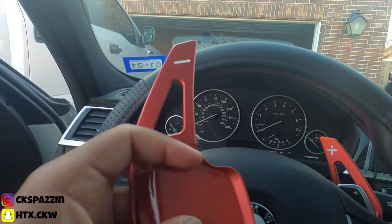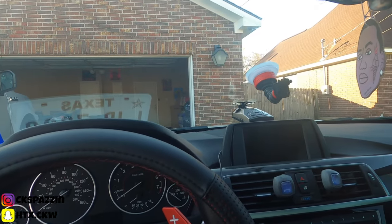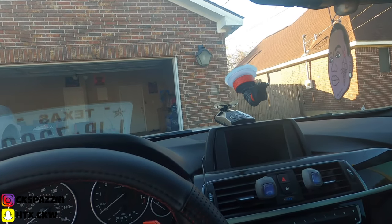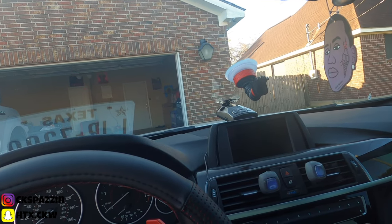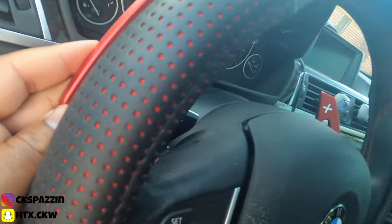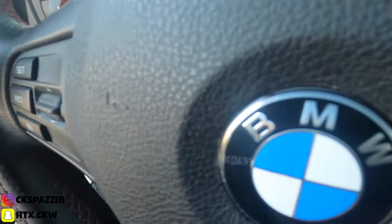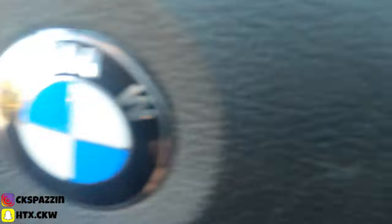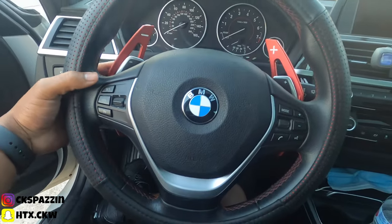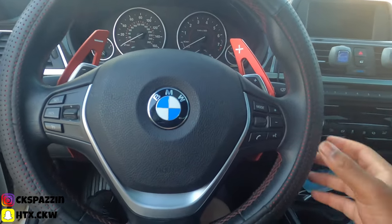All you gotta do is pull off this red tab — underneath is the sticky side. It's double-sided, obviously, but just for the ones who might not know. I got them both on there — check it out, it actually doesn't look bad at all.